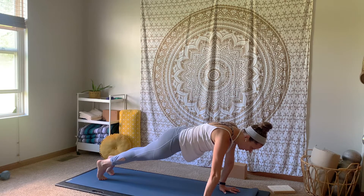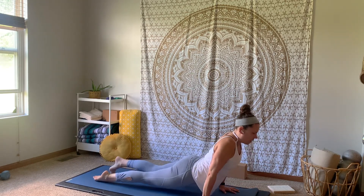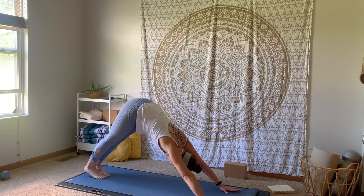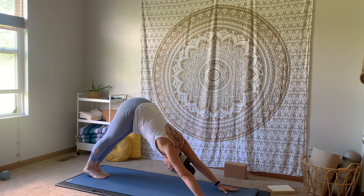Inhale, shift it forward. Exhale, lower halfway down. Inhale, upward facing dog. Exhale, downward facing dog. Big breath in, big breath out.